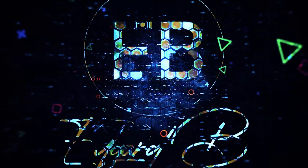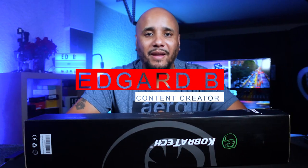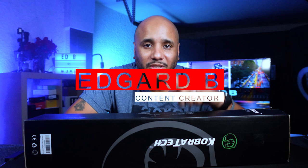What's up guys, welcome back to my YouTube channel. Today we're gonna be unboxing the Cobra Tech Apex A7D tripod. My name is Edgar B and in this channel we do tips, tutorials, unboxing and reviews like the one we're doing today. I want to thank Cobra Tech for sending me this tripod for review — they're not paying me to do this, so this is going to be an honest review.